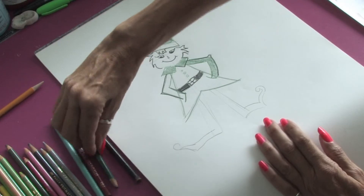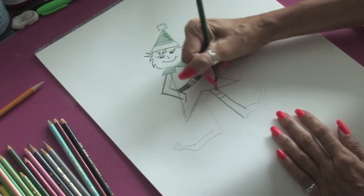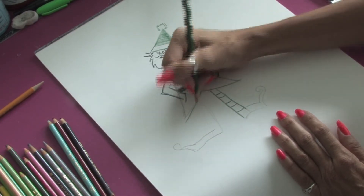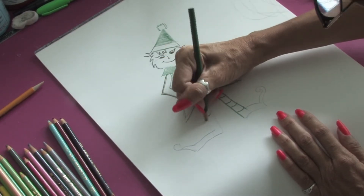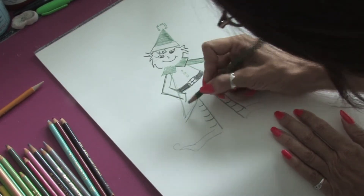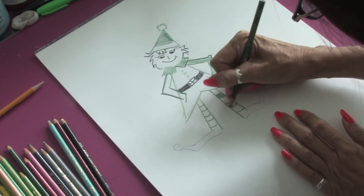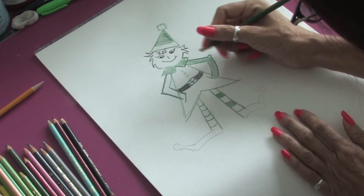I'm going to go back to the green here for a sec for the legs. I think most elves have nice little striped tights on — Santa likes it that way — so we'll just add the stripes, just little half circle lines. We'll color them in almost like candy cane stripes.